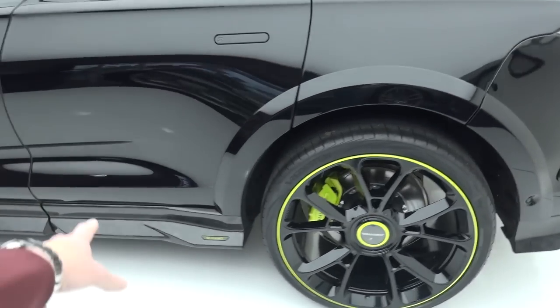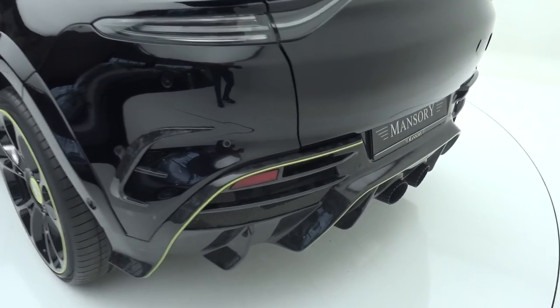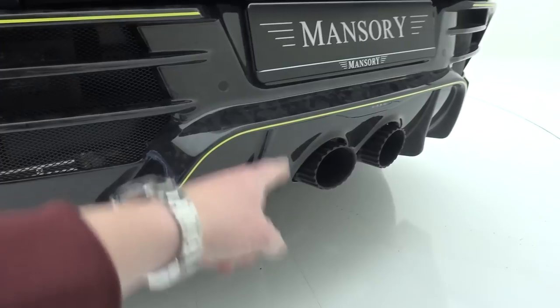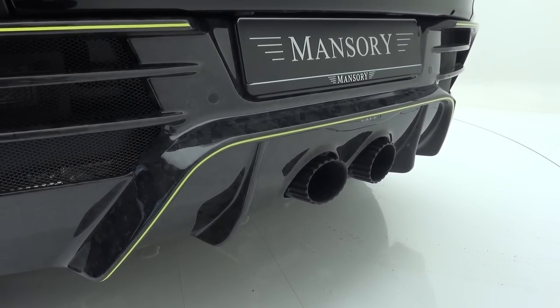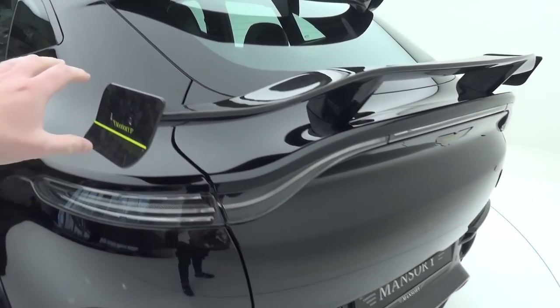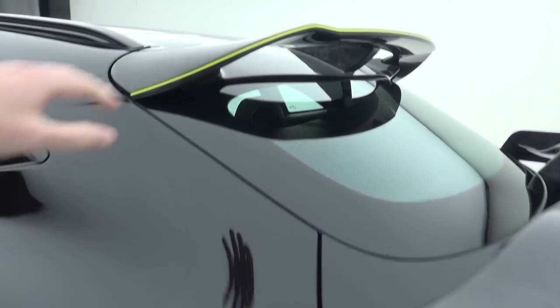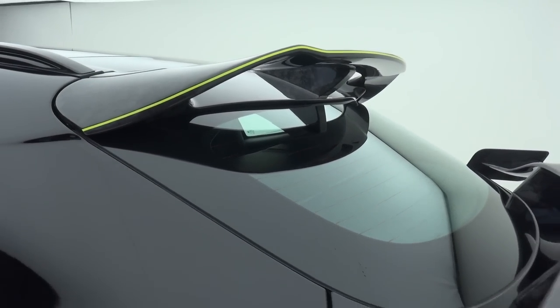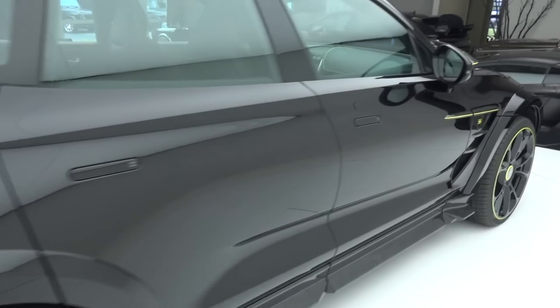Coming around towards the rear, Mansory badges continue to furnish the exterior. And back here is the diffuser with those tailpipes we're going to be hearing very shortly. Believe me, this car's V8 sounds awesome. Further up the car there's a lot of space at the back. You've got a fixed spoiler mounted on the rear deck lid in this coupe-style shape, and then an additional spoiler sitting up at the very top. Visually it's dramatic, it's got a lot going on — it's a crazy thing.